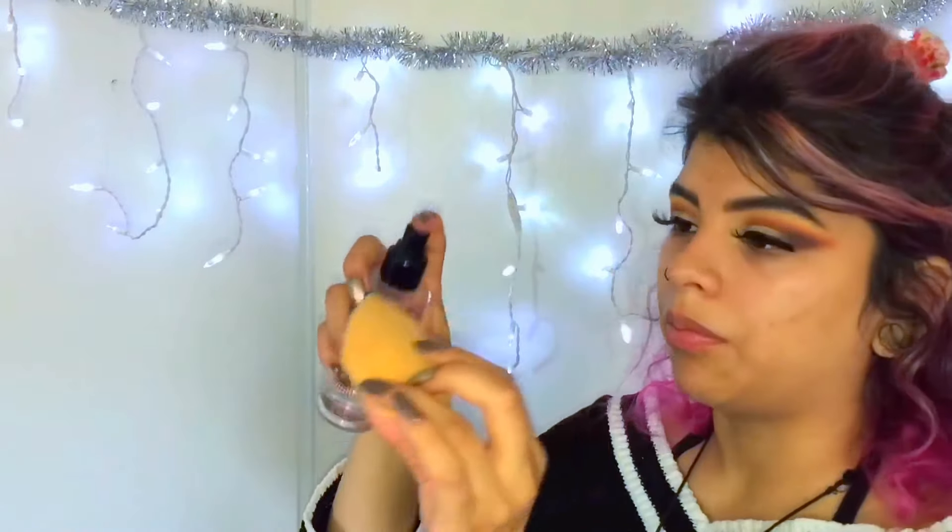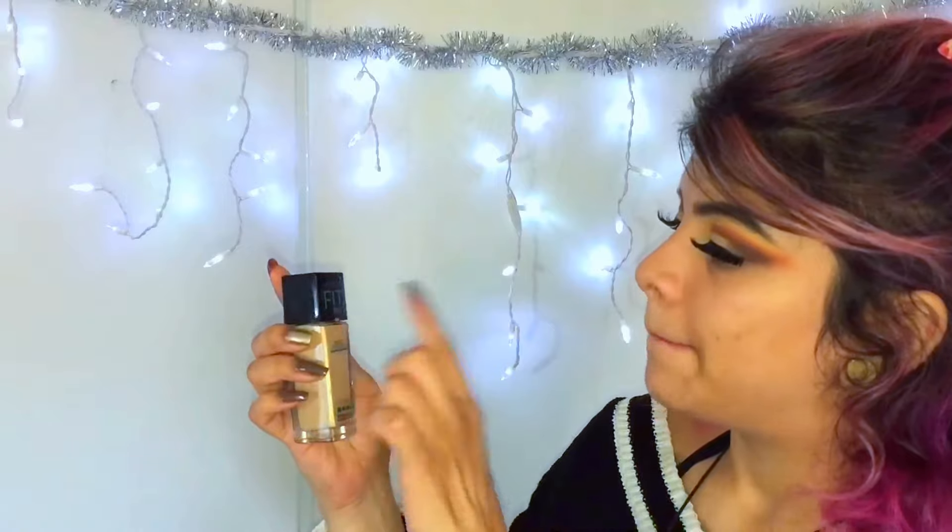I'm going to be using the Smashbox Photo Finish Primer, rubbing it in over the places I have large pores. It's not really necessary to put primer under your eyes because that just makes everything look more cakey, so I just put it on places I have pores — mainly on my T-zone and chin. Then I'm going to spray the Smashbox Photo Finish Prime Water on my face and my sponge. I'm going to be using the Maybelline Fit Me Foundation in shade 220.